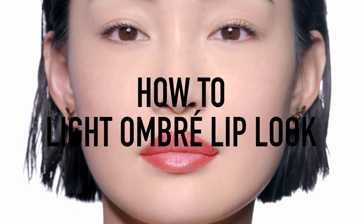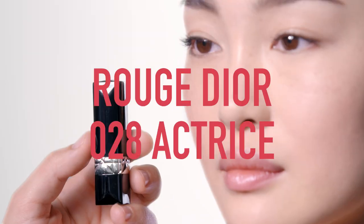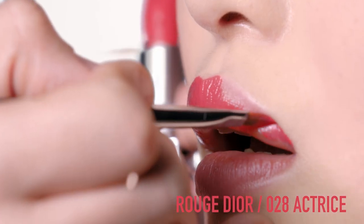How to get a perfect light ombre lip look with Ultra Rouge and Rouge Dior? First, apply Rouge Dior 028 Actrice with a lip brush. Start on the cupid's bow and in the outer corners of your lips to define them perfectly.